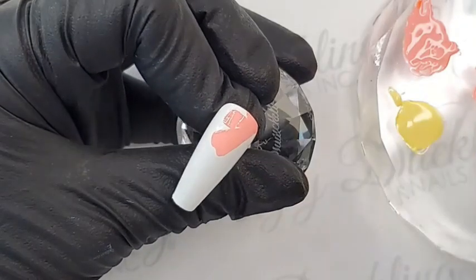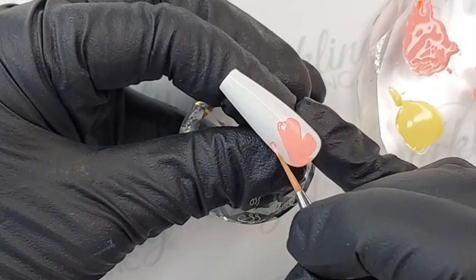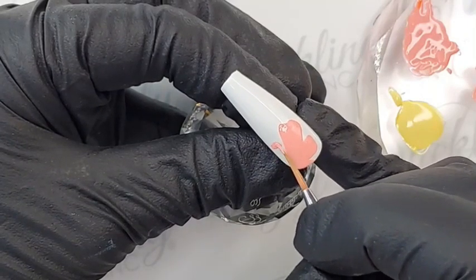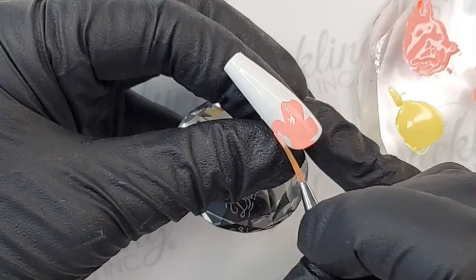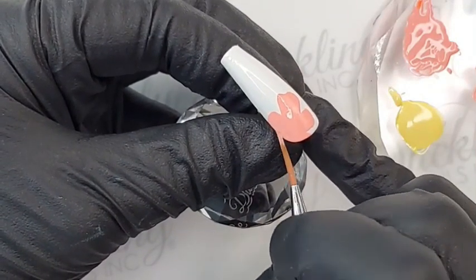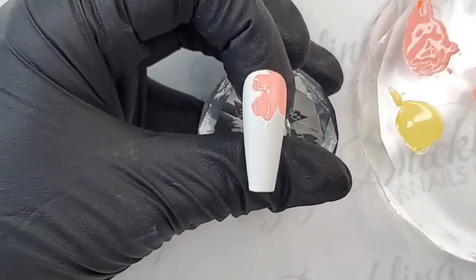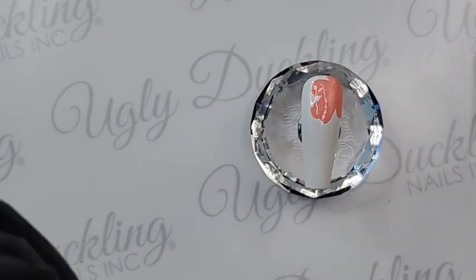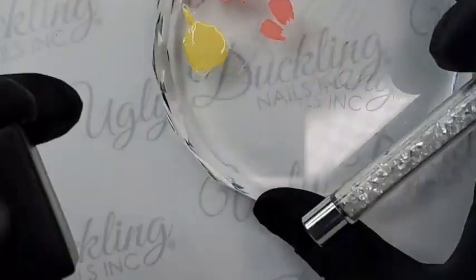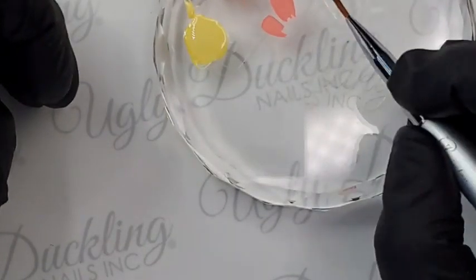The brush I'm using is our Painter brush — our first Painter brush, which is longer than the Painter 2 that we just released. I will be switching to the Painter 2 later on, which has quickly become one of my new favorites. As an art girl, I very much love the Detailer 2 and the Painter 2 — they're two must-haves for me for sure. I'm also using just a little piece of paper towel to wipe off excess product, then applying some tacky top to my palette to quickly cleanse any residual product off my brush between colors.